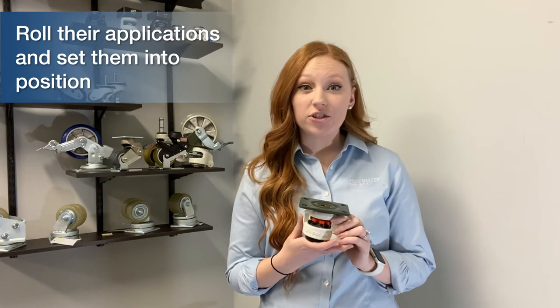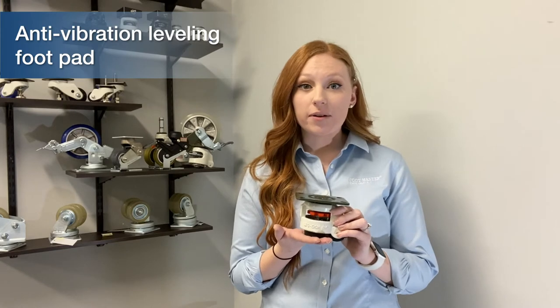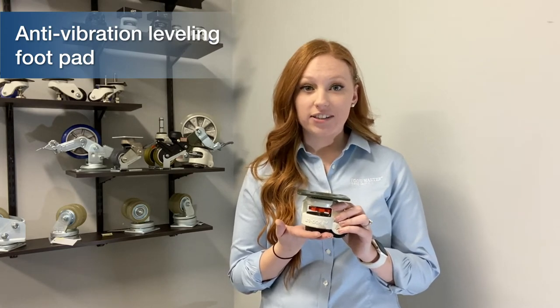Once you've decided where you would like to position your application, our anti-vibration leveling footpad offers firm stability on the ground, making your application stationary.